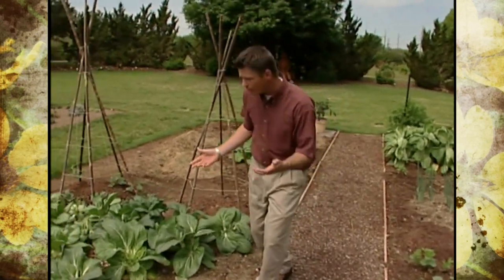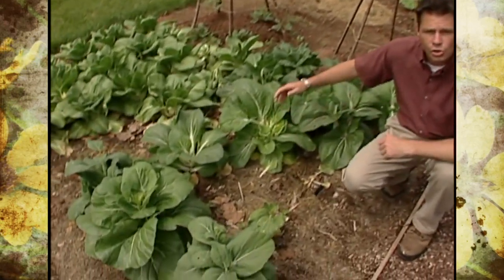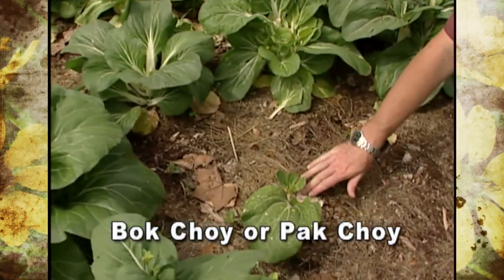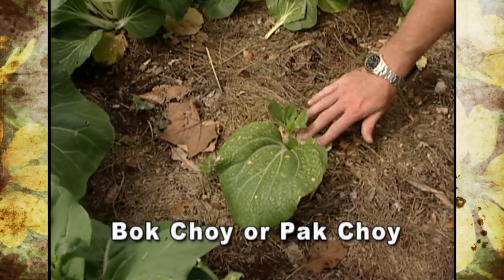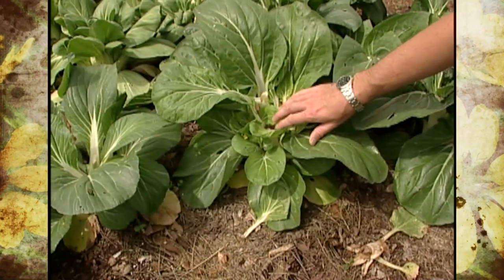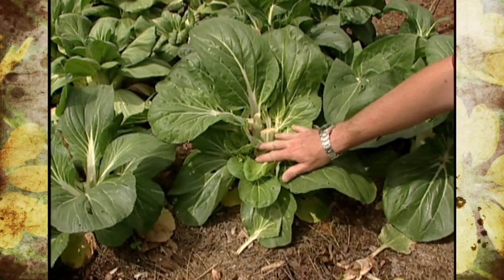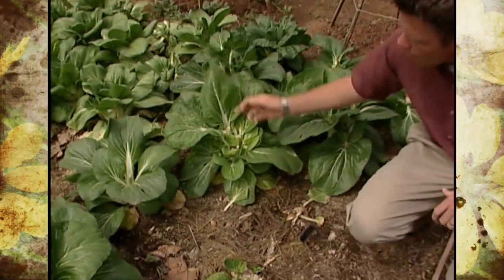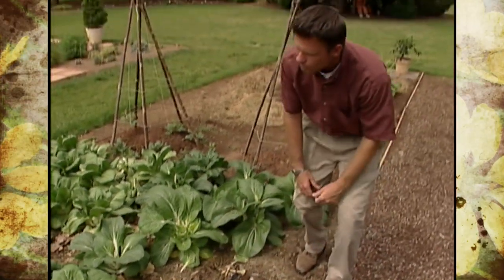Right here you can see we've already harvested some of the Pak Choi in our garden. We've cut some of the plants at the base and taken those to be used. Others we harvested just the tender center parts of the plant, but either way we've left some of the plant that will keep producing a little bit more and prolong our harvest. Barbara Brown will be fixing a nice stir fry with our Pak Choi a little bit later on the show.